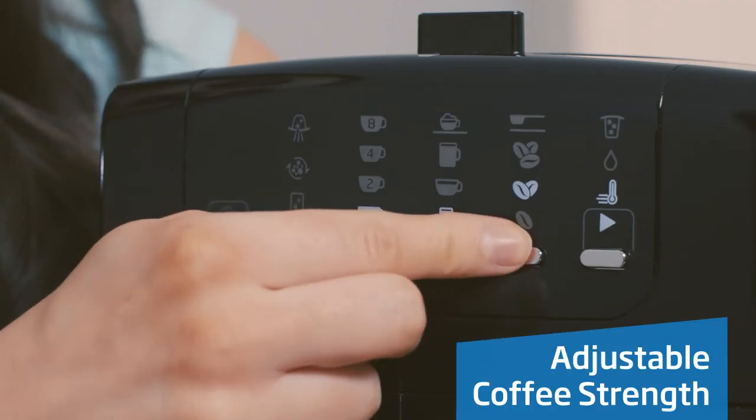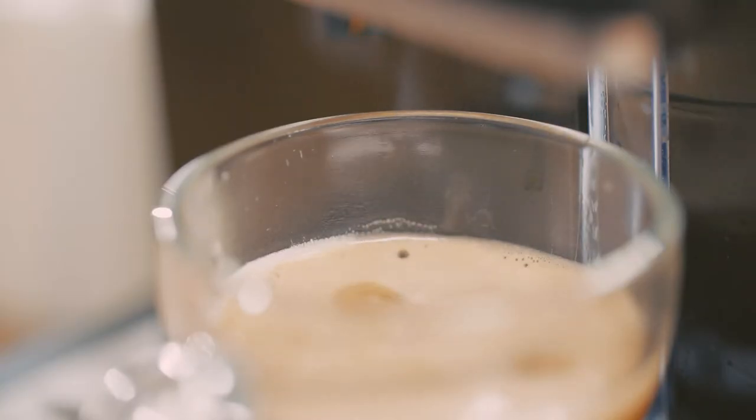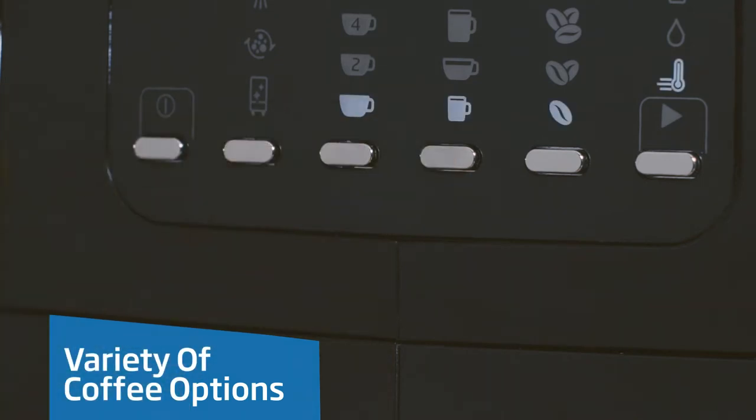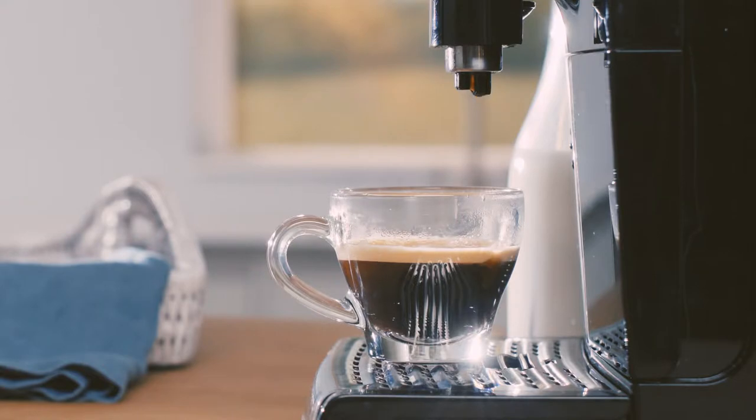You can choose between three different coffee strengths to suit your needs, or to cater for friends and family. Enjoy a variety of espresso-based coffees such as latte, cappuccino, Americano, or just espresso.